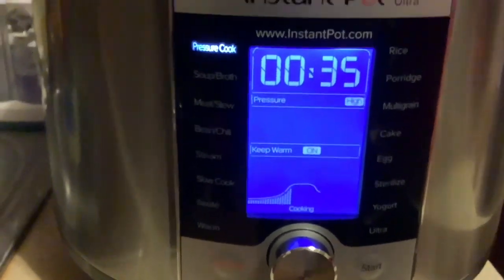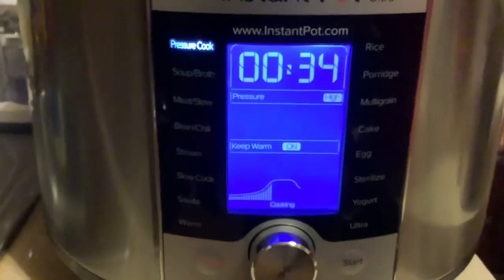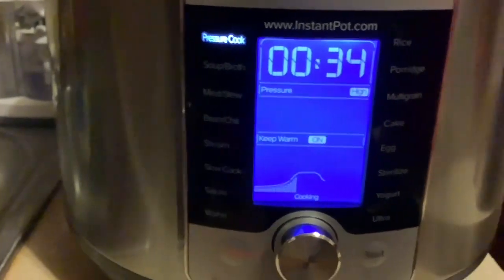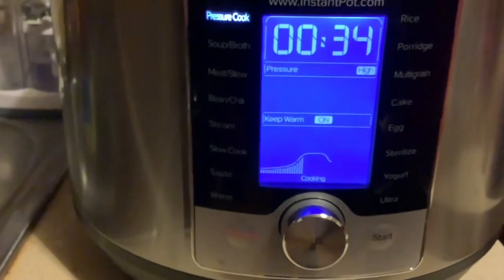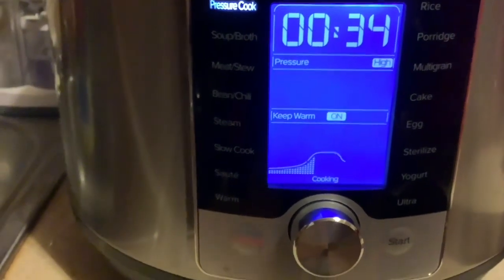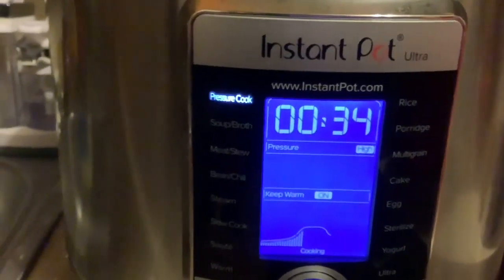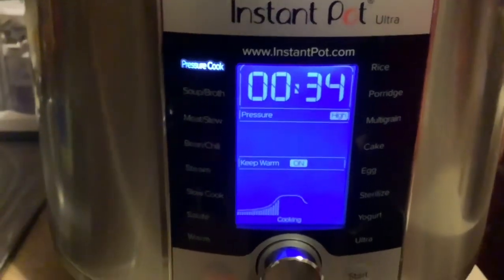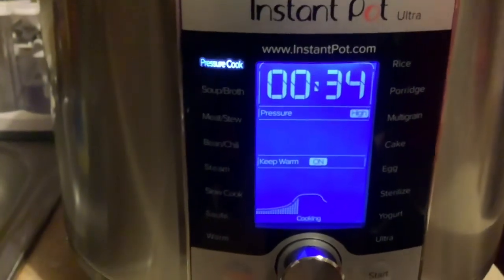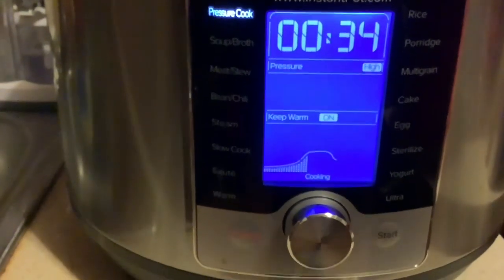Hey guys, just peeking in — oh my goodness, with 34 minutes left, it is smelling delish in here already. As you can see it's cooking now. We have approximately 34 minutes left until these greens are ready — who's ready for some greens? We will be back shortly.